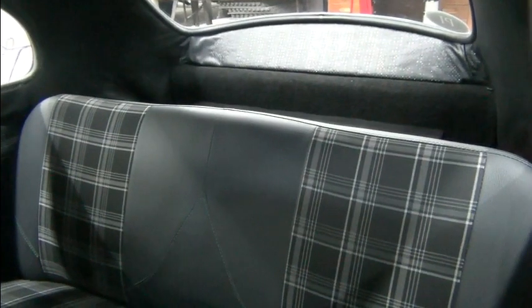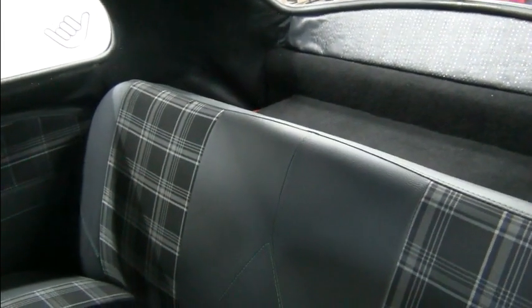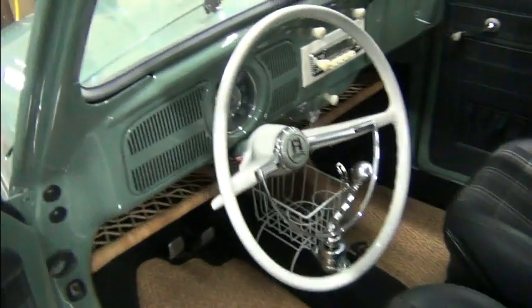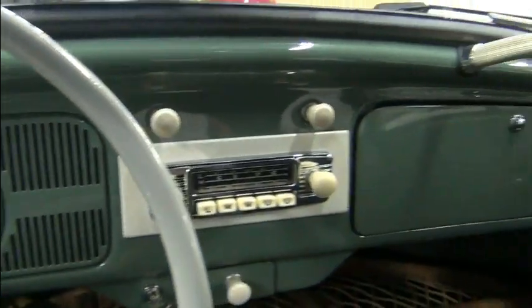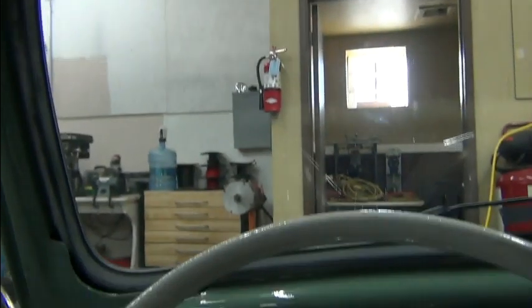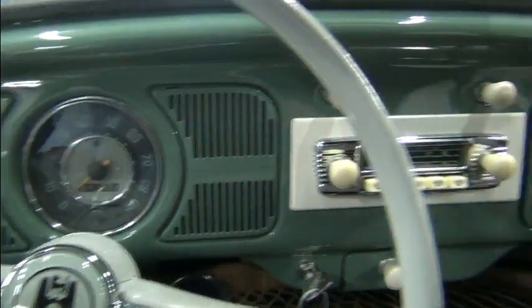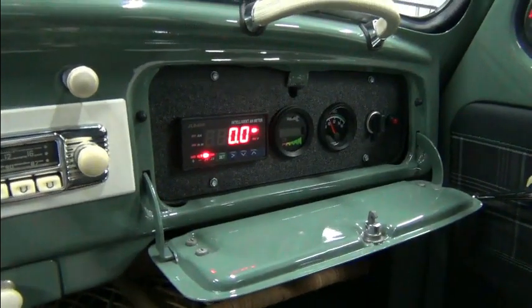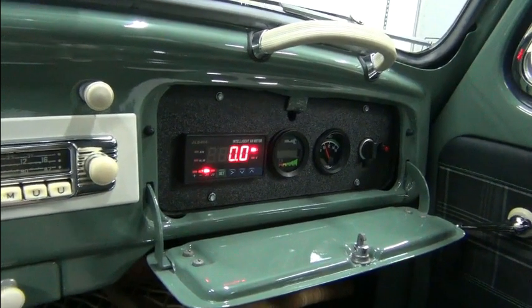There was a big speaker box behind the seat. Now there's a battery box — it's actually smaller than the speaker box. So there you have it.